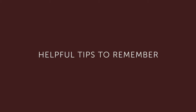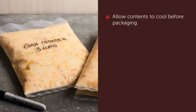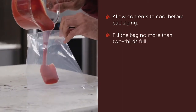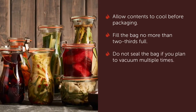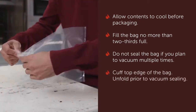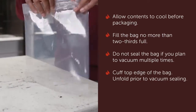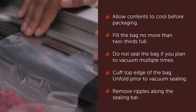Finally, here are some helpful tips to remember as you begin using your vacuum sealed drawer. Avoid sealing anything too hot — allow contents to cool before packaging. To prevent overflows, avoid overfilling bags, especially with too much liquid; the bag should be no more than two-thirds full. There is no need to seal the bag if you plan to vacuum more than once, as is the case with speed marinating, infusing, or pickling. Keep the bag's top edge dry and free of food particles by cuffing the top edge, and be sure to unfold the bag before placing it in the vacuum sealed drawer. Ensure a tight seal by removing bag ripples on the sealing bar.